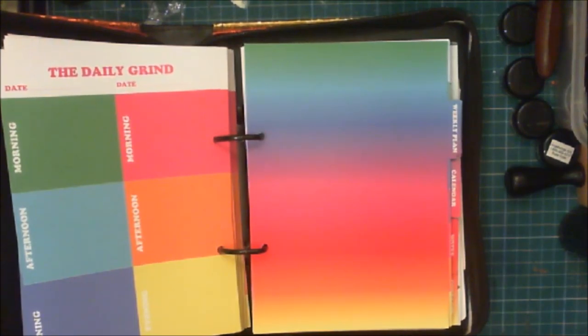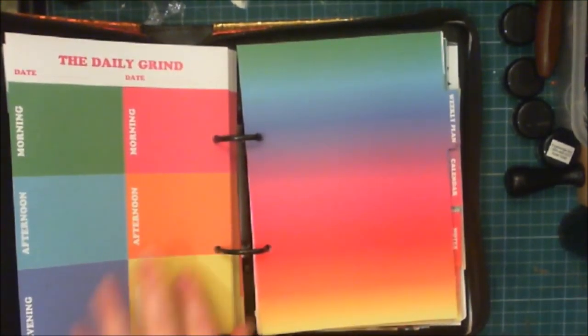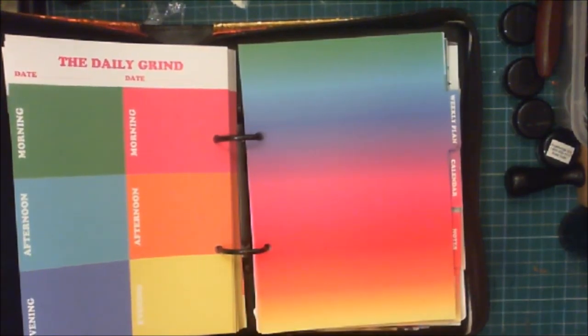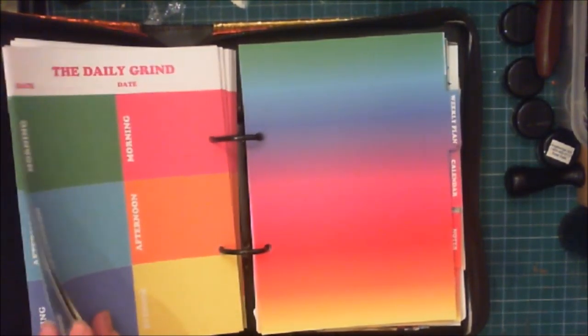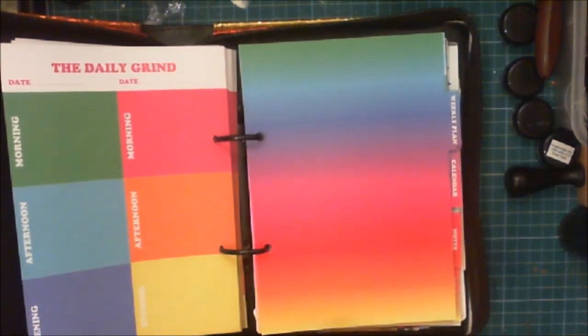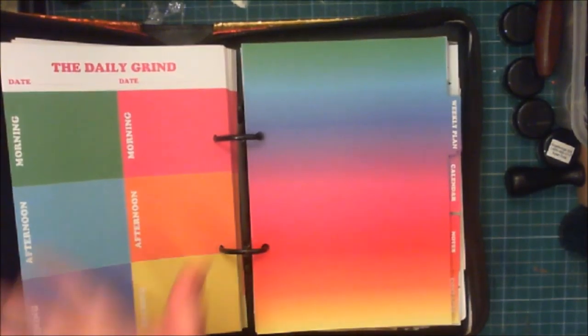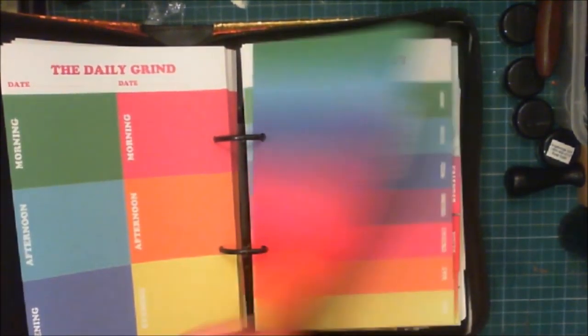Faye watches all my Plan With Me videos, so she's probably going to have some input on this. I'm just looking through to see what there is and what I'd like to change, because I think it's important not to waste anything. We're going to make the most use out of what we've got. That's the daily section, and then there's the weeklies.